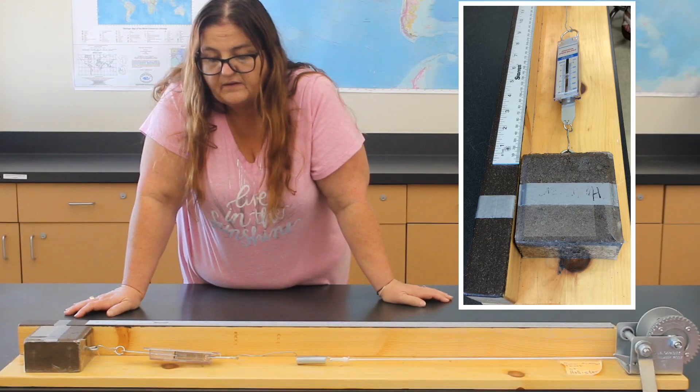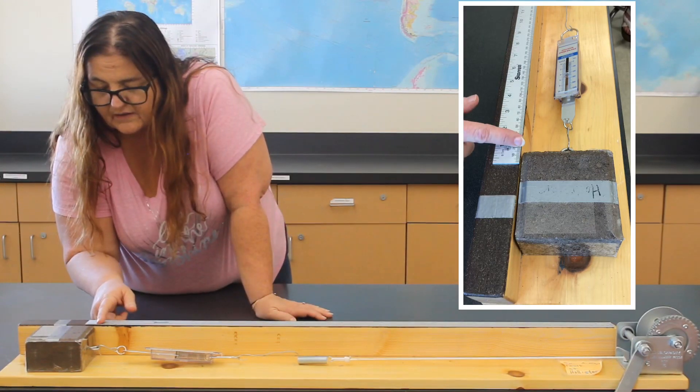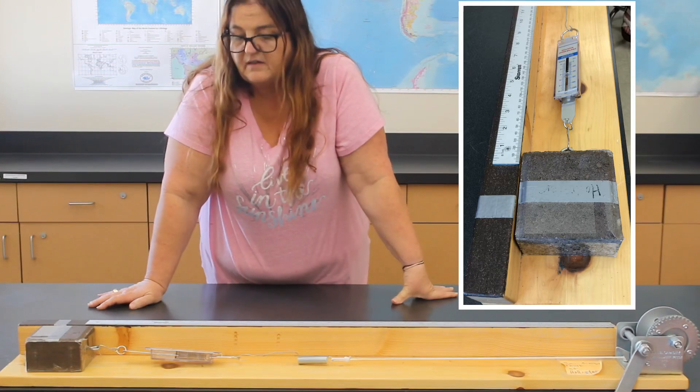Now we're at about 17 millimeters, or 1.7 centimeters.